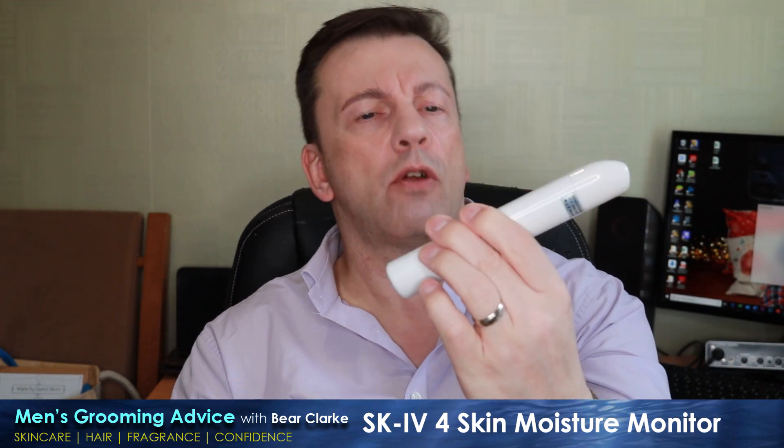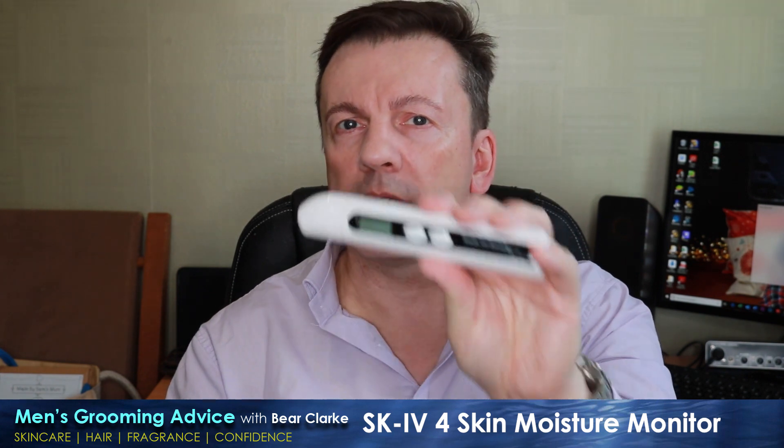It does come with a very basic and again poorly translated instruction sheet. The unit only has two buttons, so it's not rocket science to figure out how to use it for yourself. Turn it on, put it against your skin, press the test button, wait a few seconds for the beep, and you get a number as a percentage. Simple.